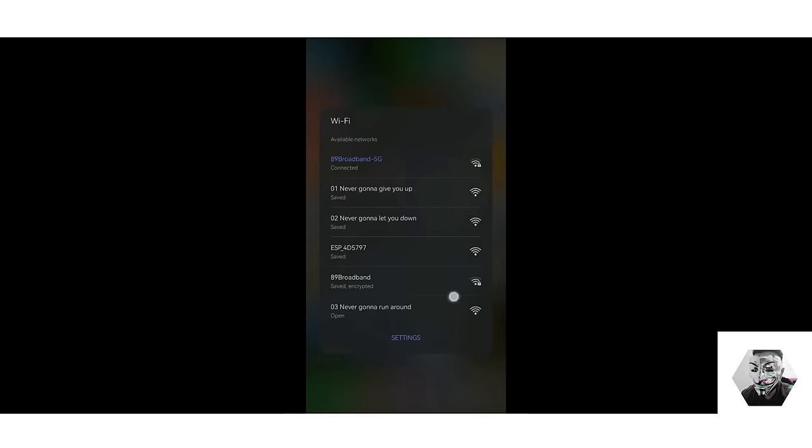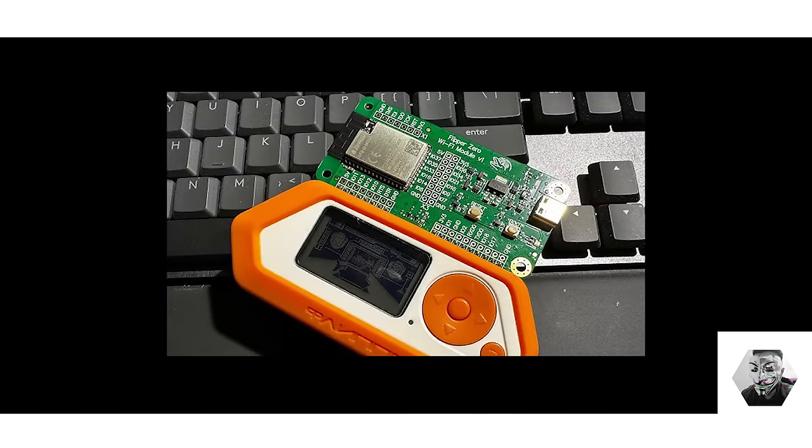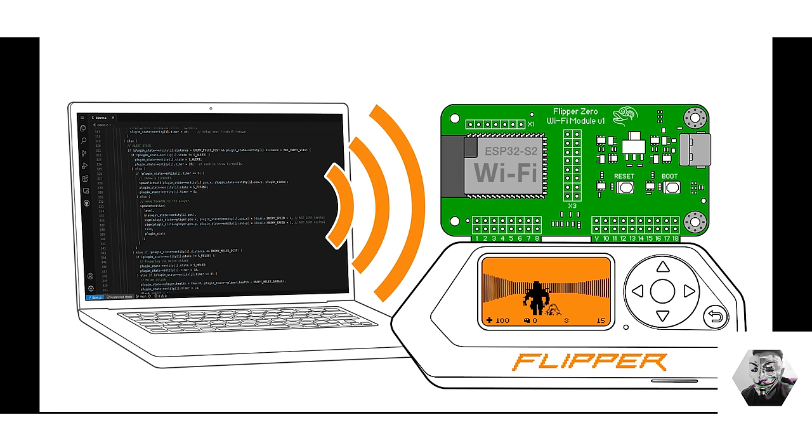For sophisticated analysis, the Flipper Zero can be augmented using the official Wi-Fi development board or one of the ESP32 variation chips. It's important to note that the native capabilities of the Flipper Zero for Wi-Fi hacking are primarily limited to the 2.4 GHz band due to hardware specifications. However, when enhanced with the ESP32 baseboard, its capabilities are significantly expanded, and when new boards come out eventually the 5 GHz band will be up for testing as well.